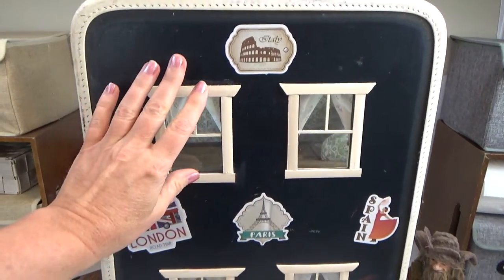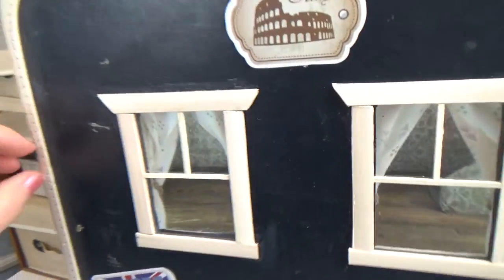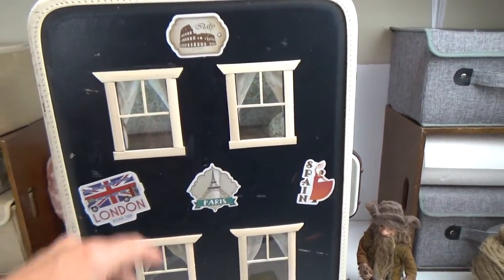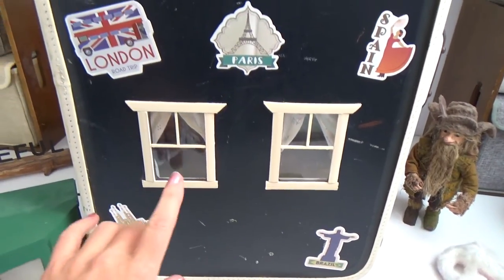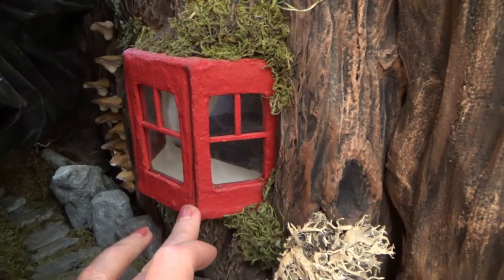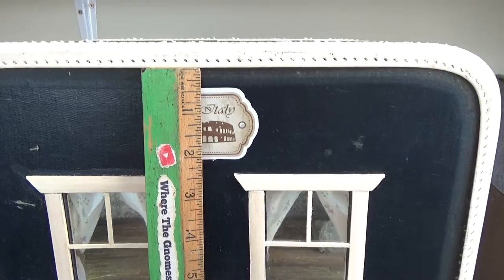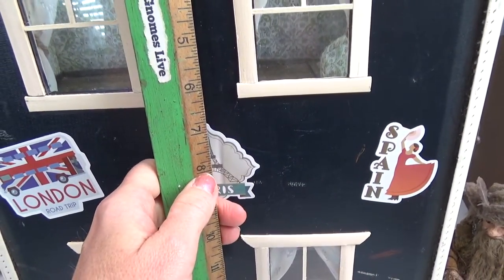Next we're going to work on the windows. I chose flat surface windows — no deeper than the edge of my suitcase, so I can stack suitcases in the future without worrying about windows in the way. If you want to do a bay window, I have a tutorial on YouTube — I have a four-bay and a three-bay window tutorial, and the link will be in the pin comment below.